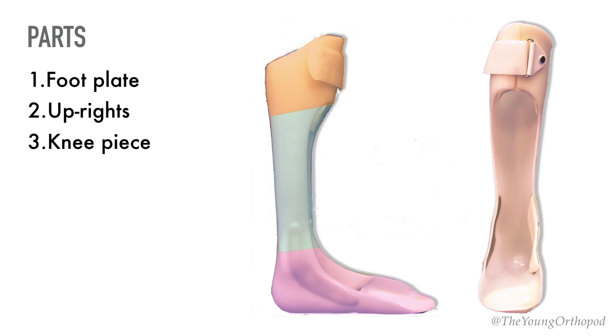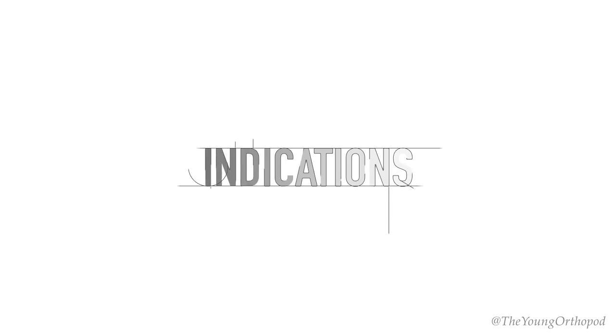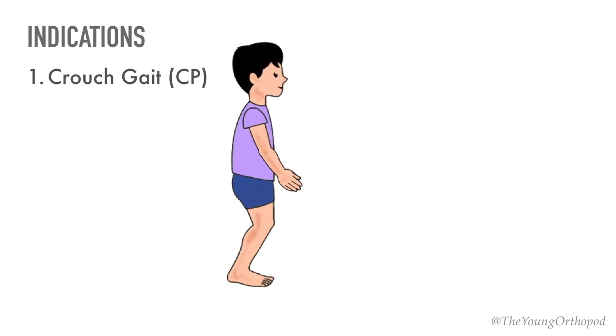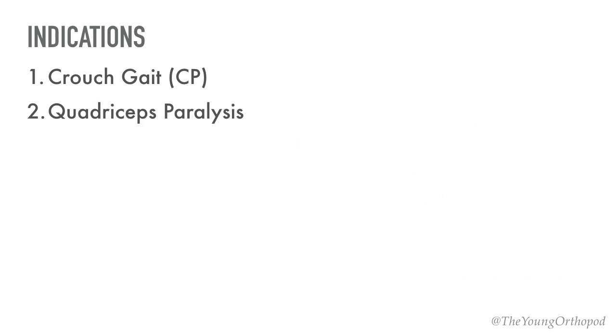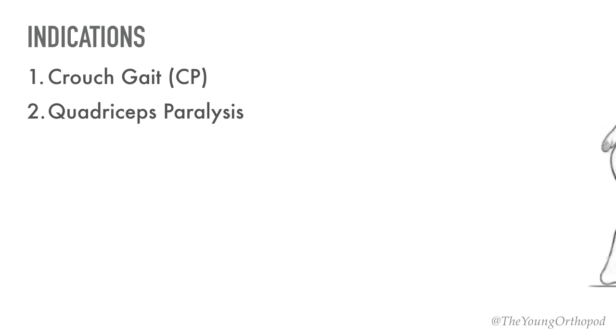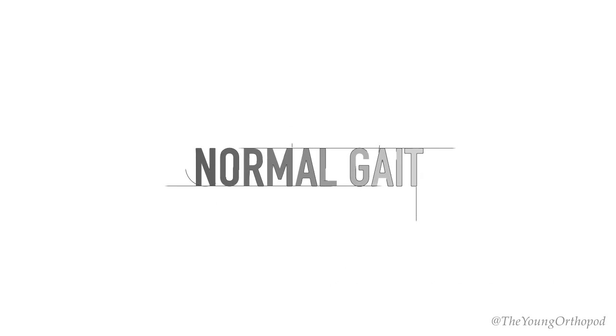The Floor Reaction Orthosis is commonly prescribed for children with cerebral palsy who walk with a crouch gait, which is characterized by excessive ankle dorsiflexion, increased knee flexion, and increased hip flexion in the mid stance. It is also used in lower limb paralysis with weak quadriceps, such as in cases of post-polio residual paralysis. Before going into the principle and mechanism of the FRO, let's brush up the normal gait cycle.